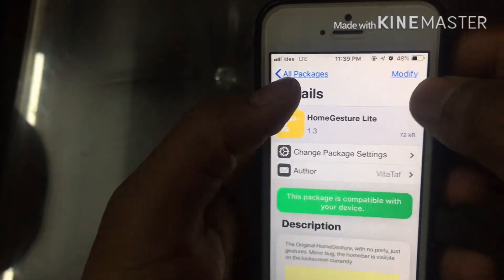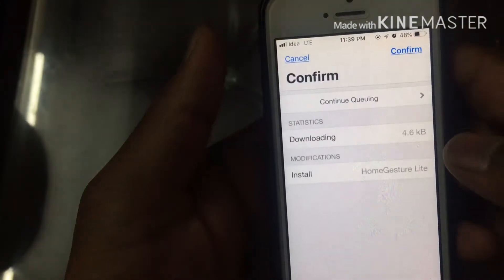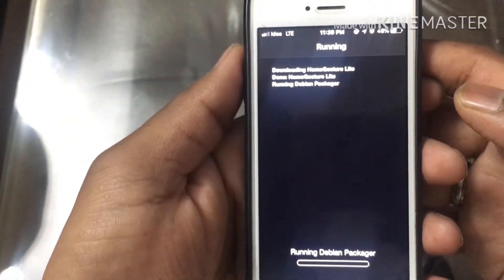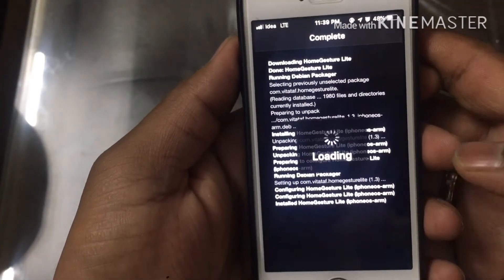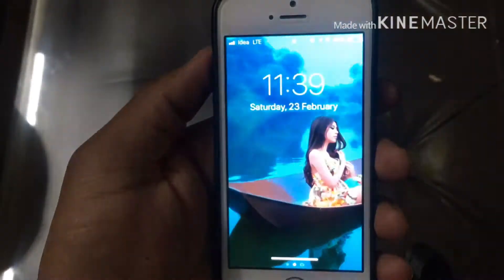You can see the green signal there. Go to Modify and install it, confirm, and it's gonna run. Once it resprings — boom, you've got your iPhone X home gesture on your device.